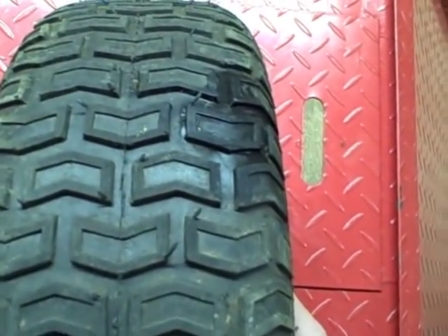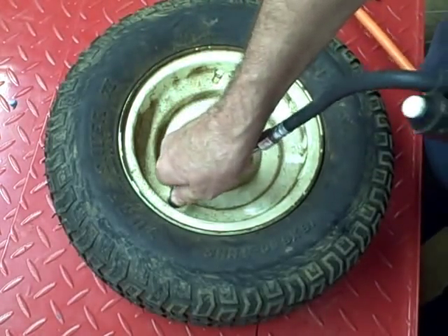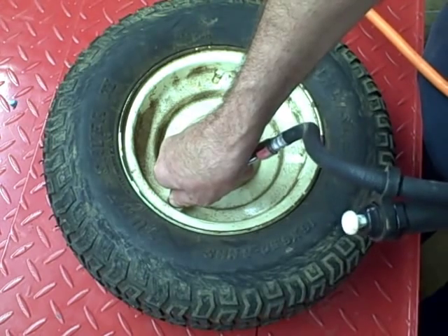So, let's get started. First thing I'm going to do is put some air in the tire — about 15 to 20 PSI.